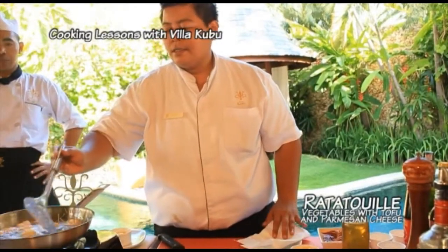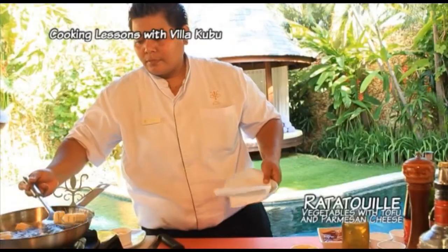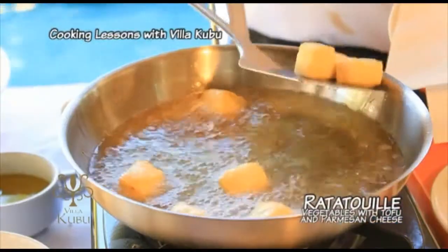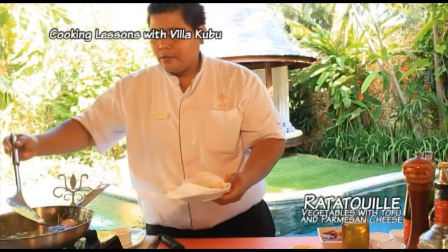Now we can see the tofu — the color has changed. Take out and put in the pepper bowl.